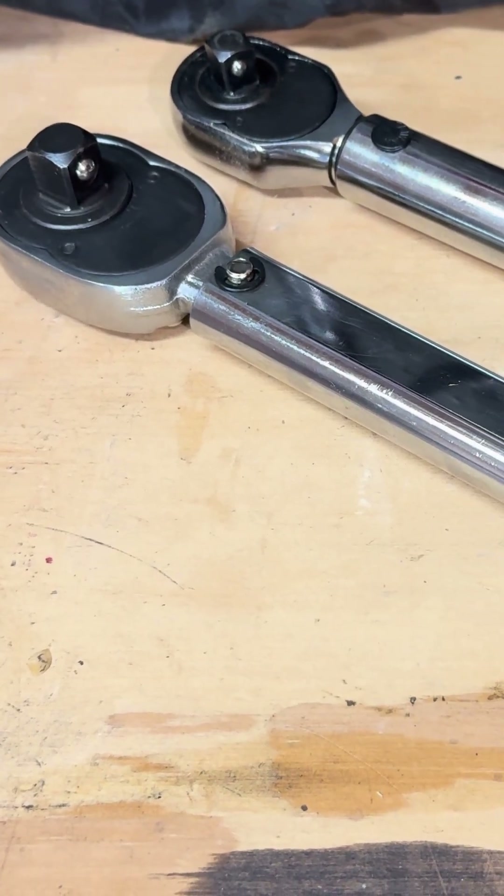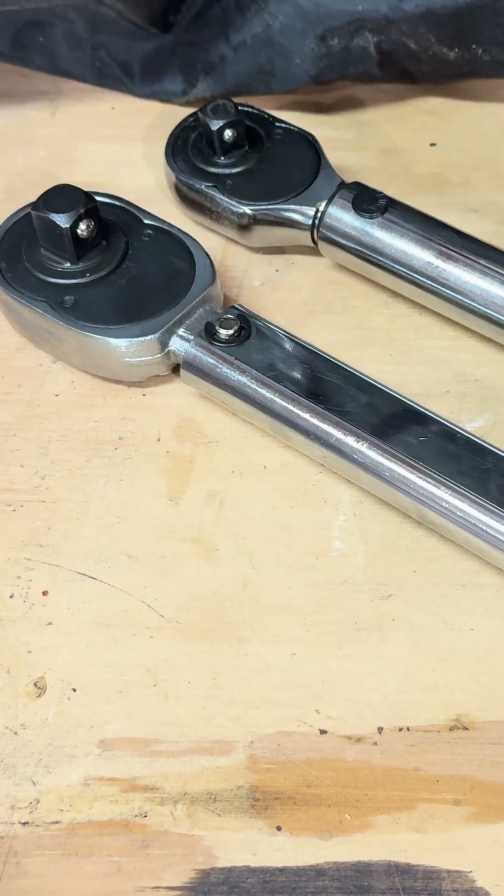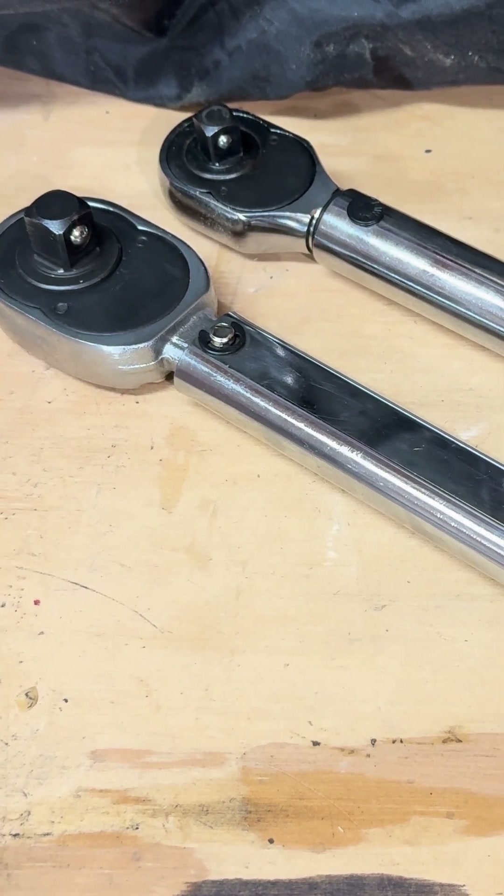Hey guys, just wanted to do a real quick video. I got a couple questions about what a torque wrench is and what it does, so I just wanted to do a quick video and show you guys.